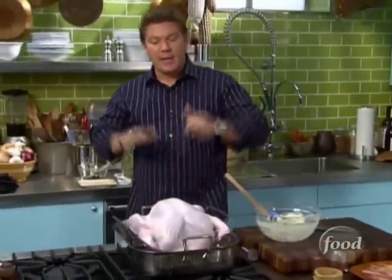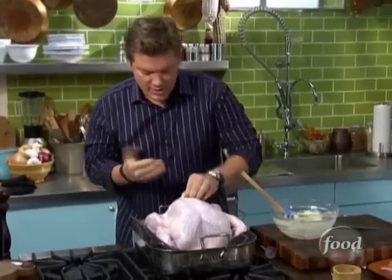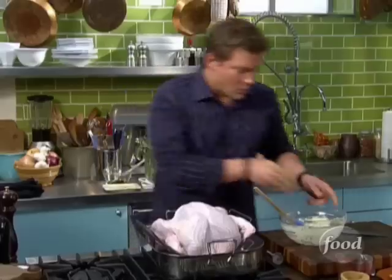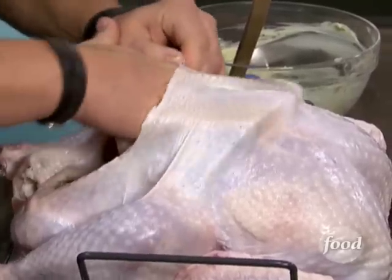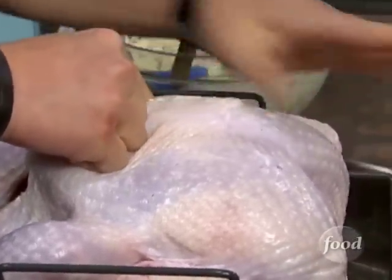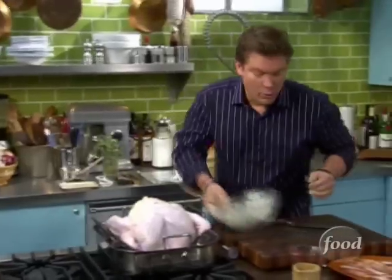Now what we're going to do is make a little pocket underneath the breast, in between the breast and the skin. We're going to take our fingers and carefully do this — you don't want to tear the skin. Just take your fingers and stick it underneath the breast to make a little pocket. We're going to take a nice little ball of butter and stick it as far underneath there as possible, then smooth it out on the outside to get as much coverage on the breast as possible.